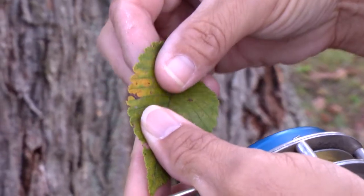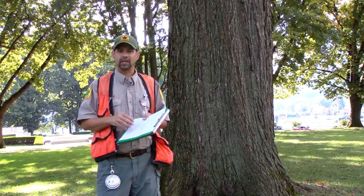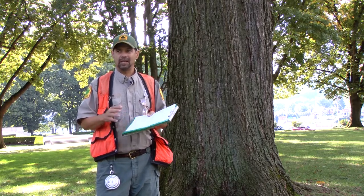We give it its scientific name on the sheet and then there are three measurements that have to take place in order for us to get a total score to find out whether the tree is a candidate for the book.